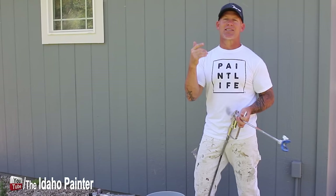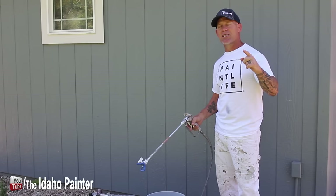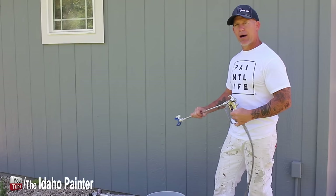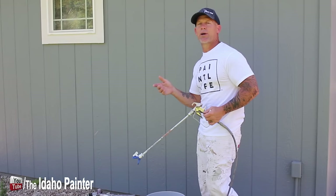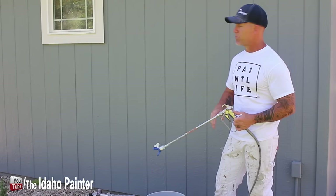If you haven't seen my live show, go check it out — every Monday at 7pm Mountain Time USA. I give away a lot of products in the middle and end of the show. I also have a giveaway page on my website theidahopainter.com. I gave away a Graco Ultra Handheld last week, so go enter my free giveaways. I'm also on Facebook, Pinterest, Twitter, and Instagram where you can get tips and tricks not even in my videos.